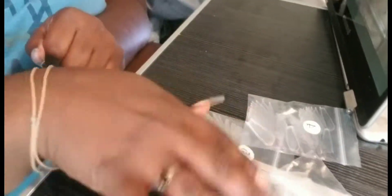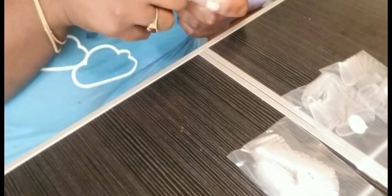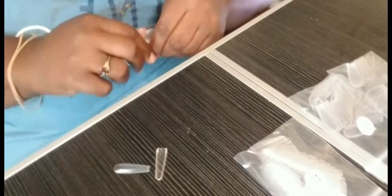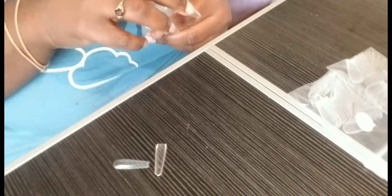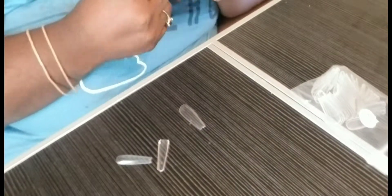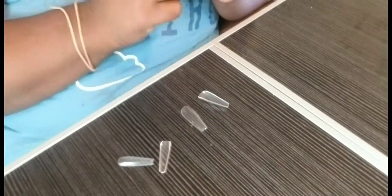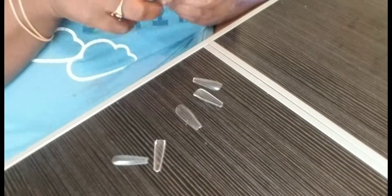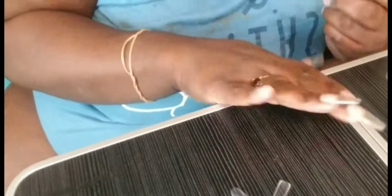Whether it's full cover nails or tips, I don't have to worry about them going anywhere with this glue. I'm starting off by going into the pack and pulling out my nail sizes. I already know my sizes, so it's pretty easy. For my pinky it's number seven, ring finger is number four, middle finger is number three, index finger is number five, and for my thumb it is number one.